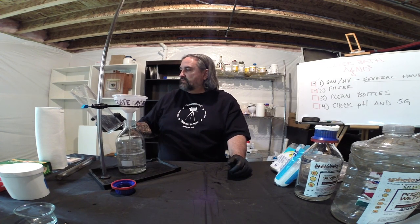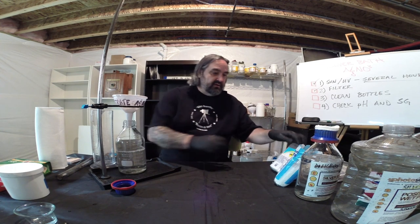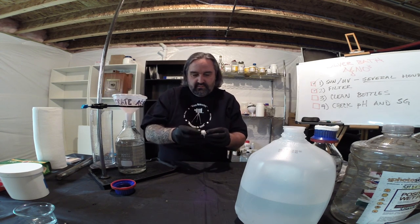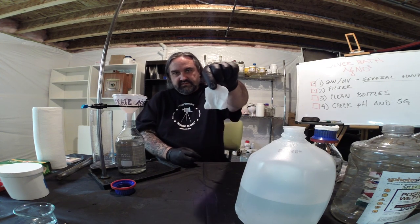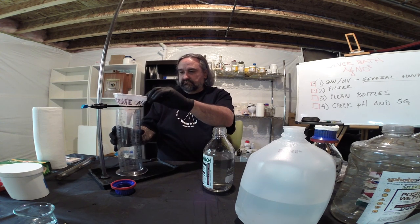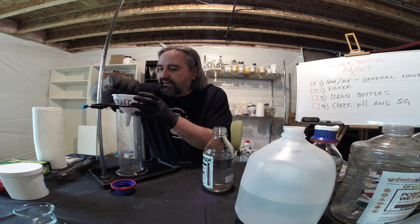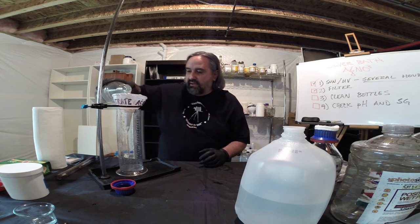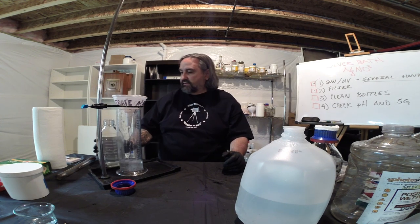We're at about 900ml — we lost about 100ml through the workshop process. Let's do one more final filtering pass with just one pad this time, and then we'll check pH. Actually, we can check the pH right now and do a little multitasking to speed things up.